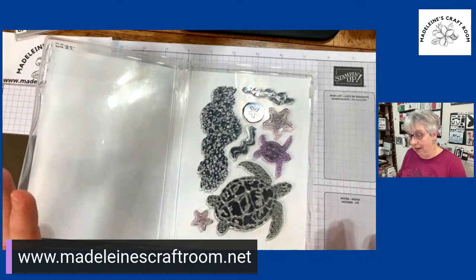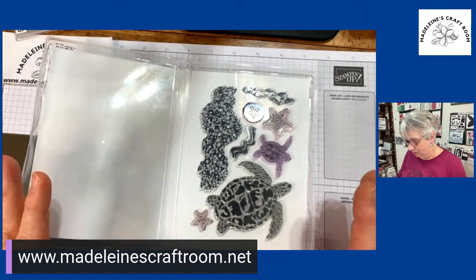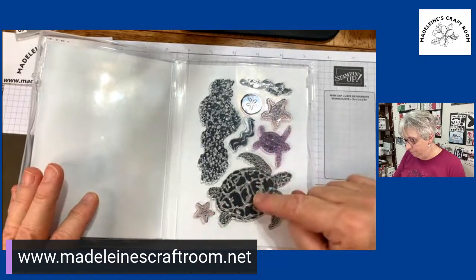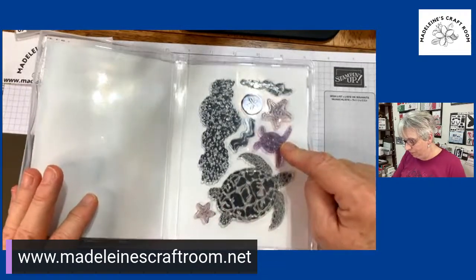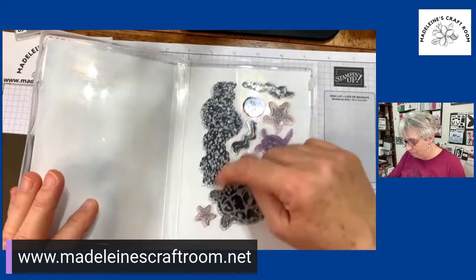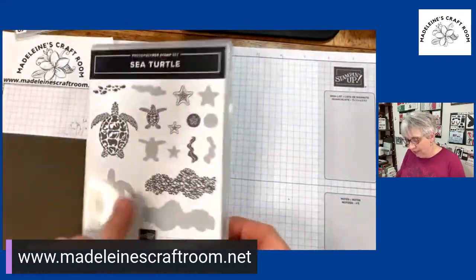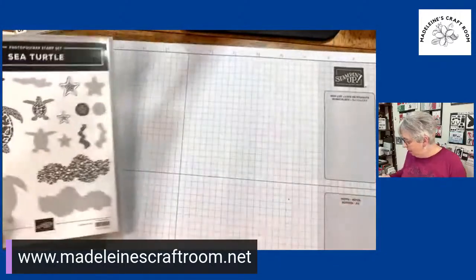That's what all these stamps are, so again wonderful opportunities that you can do with these. I love how they have a little starfish and a bigger starfish, big turtle and a little turtle, and even a school of fish and bubbles. There's so many things. So I'm going to show you this stamp set with the big turtle.